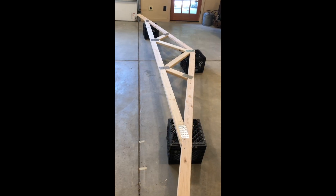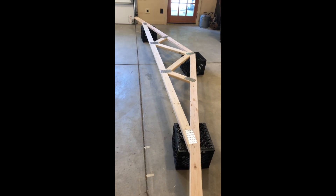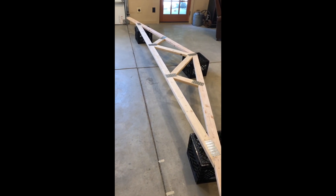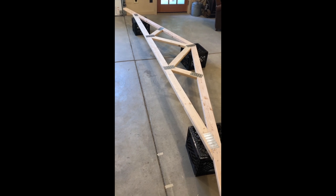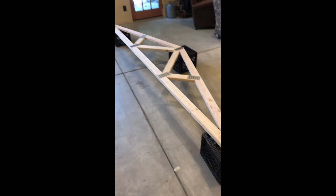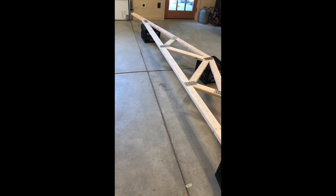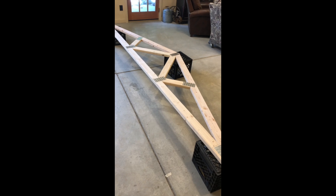I completed the truss — I worked on one side, flipped it over, and pressed all the plates on the back side. The back side is a lot easier because everything's already in position. I made sure everything is nice and tight and flush, and that's how I made a truss using a bearing press.